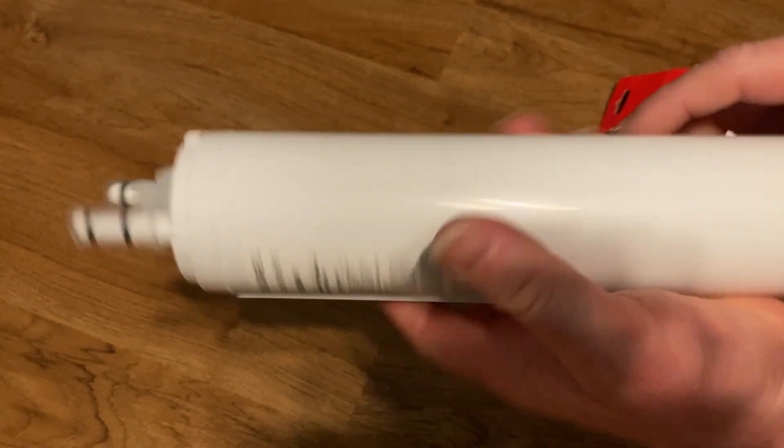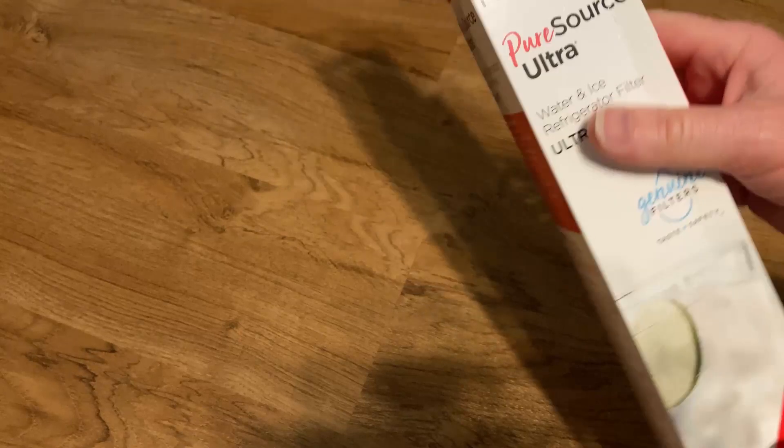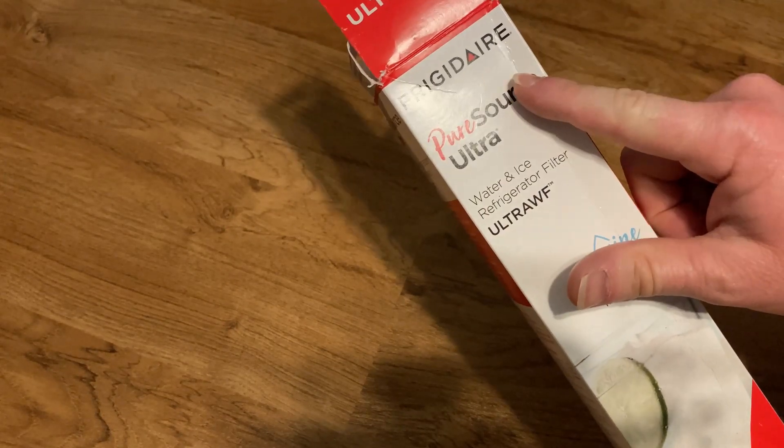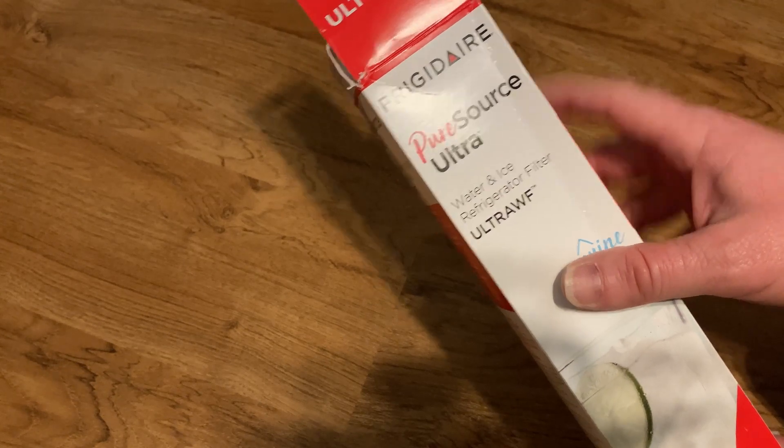So that's it — that's the filter. Super easy to use. Water tastes pretty good. Our fridge, we've had it for a long time. It's a really old fridge, but it's a good fridge. It's Frigidaire. I believe Frigidaire invented the first self-contained refrigerator — I'm pretty sure they did. So it's a really good brand.